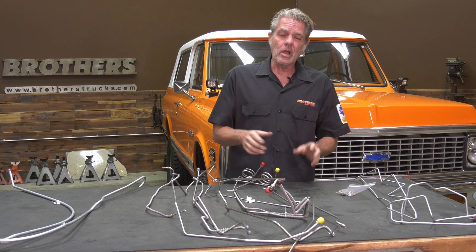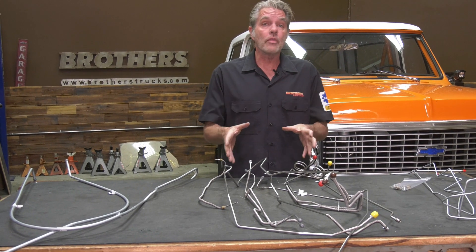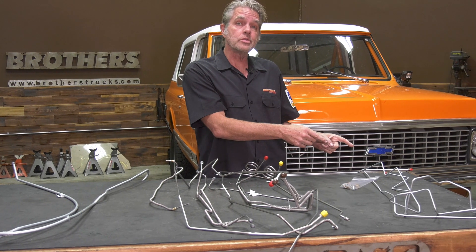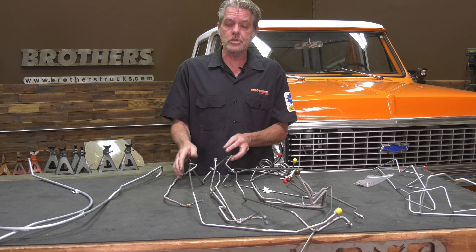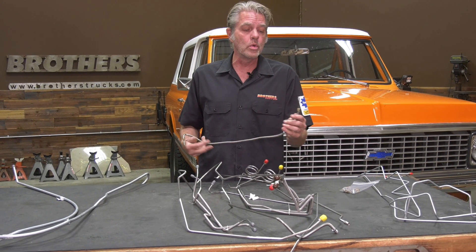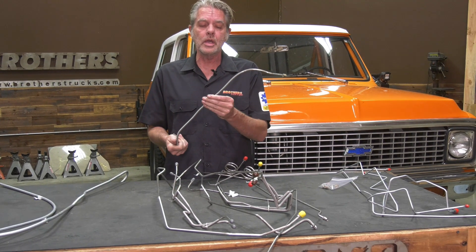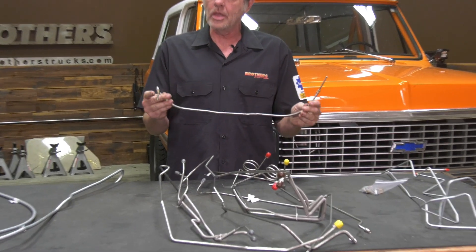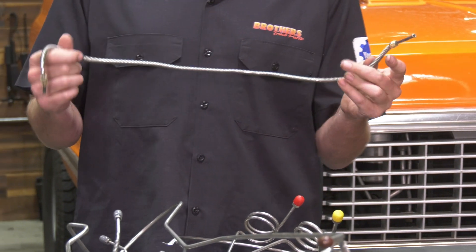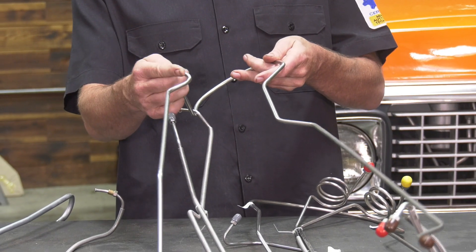If you're doing a full frame-off restoration and going front to back on everything, we've got those kits too. We've got them in regular steel or stainless steel — you can see the stainless is a bit brighter and polishes up really nice if you want to bling it out. It even comes with this protected edge right here, which guards against anything sharp that might dig into your brake line and cause problems in the future.